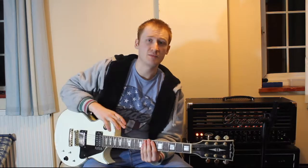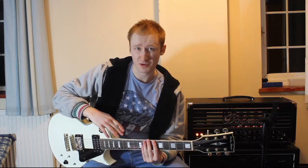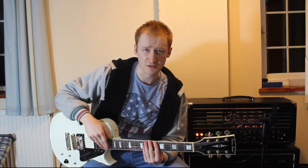Hello and welcome to part 2 of this humbucker building series. If you have not seen part 1, check the description — the link will be there, because without seeing part 1 this isn't really going to make a whole lot of sense to you.